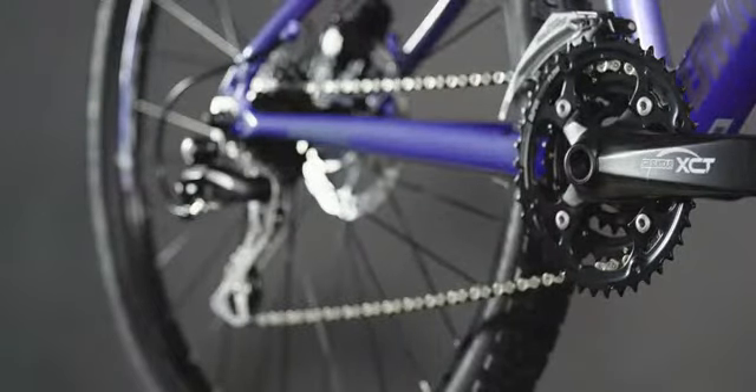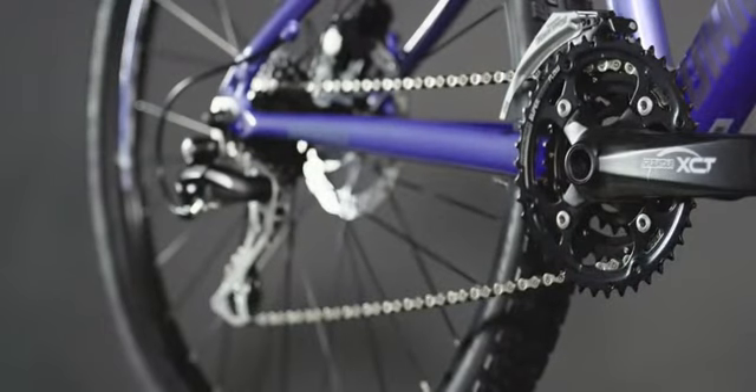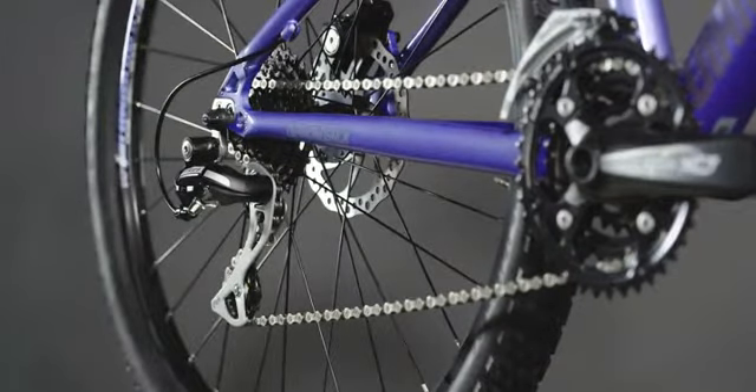No matter where you ride, the Shimano 3x8 drivetrain will get you there. 24 gearing choices guarantee you'll find the right cadence and speed for any terrain.